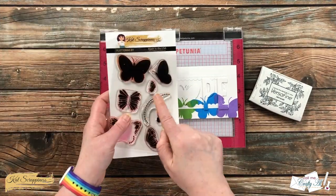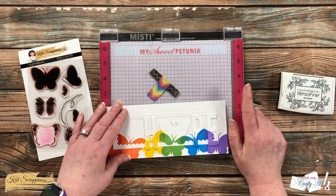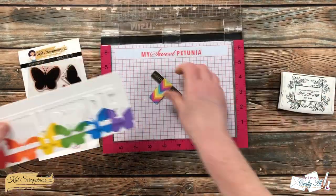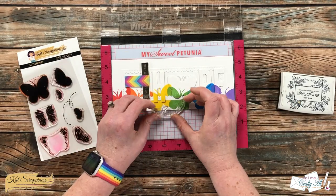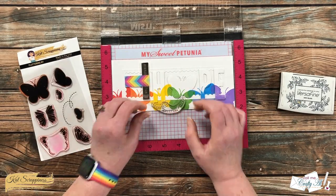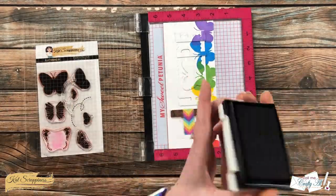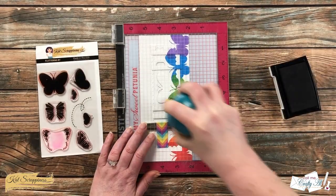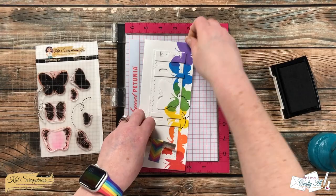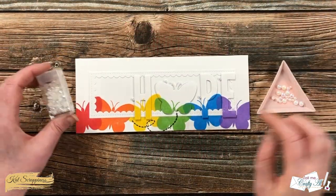At this point I decided I did want to add the little tail to the butterfly, just to help make it more evident that it is a butterfly. Because the card was almost completely done I had to cross my fingers, but luckily I had my Misti so I was able to set the stamp up, ink it up, and get it stamped correctly.